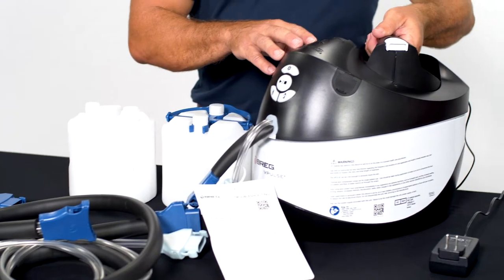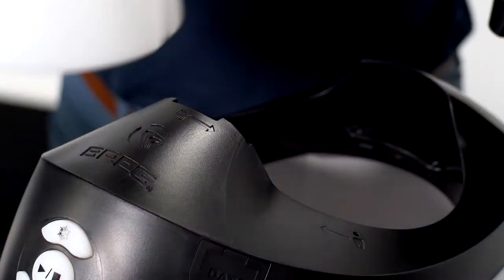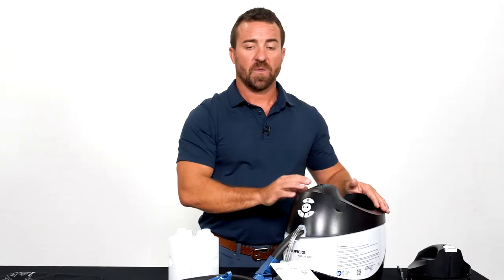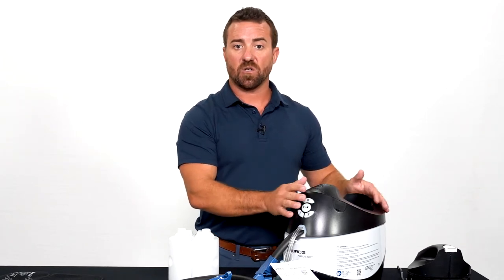To begin, simply twist the top off the machine. Fill water to the water line inside the machine, then place one set of frozen canisters inside. If you do not feel that the cold pad is cold enough, you can add ice to the machine to make it colder.